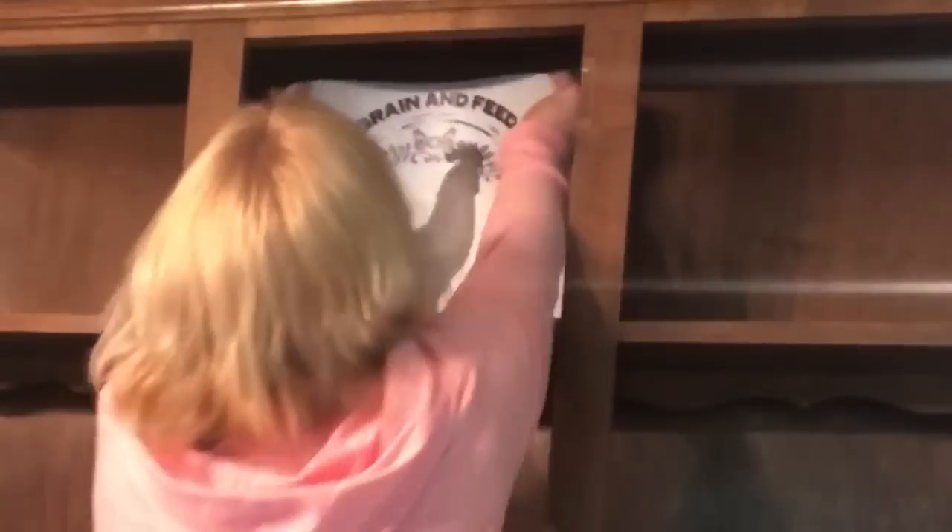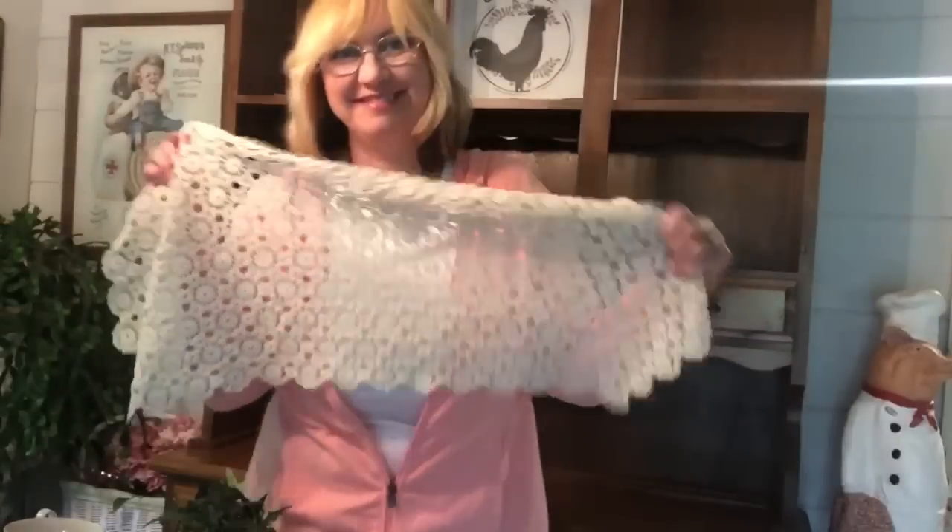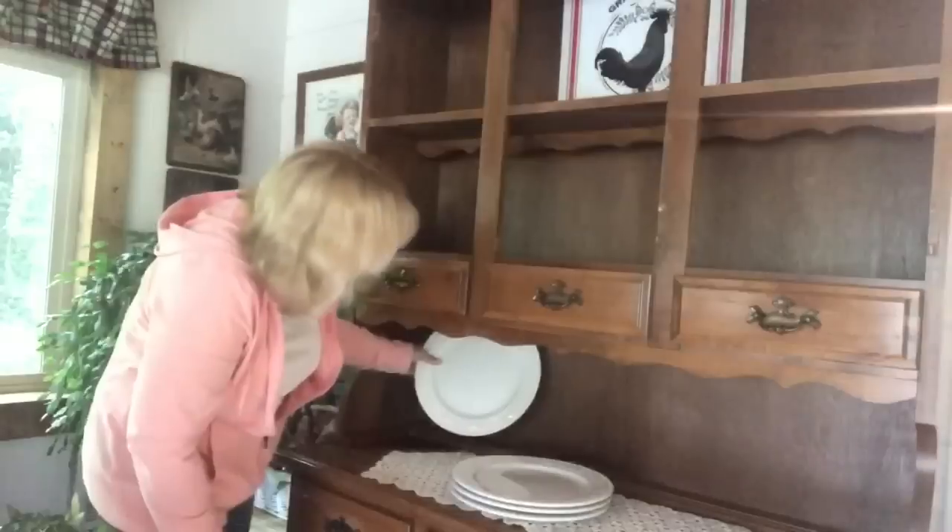I'm going to use this placemat. I got a set of four of them at Walmart about a year ago and they were 88 cents a piece. I just attached it with some earthquake gum on the back of it.